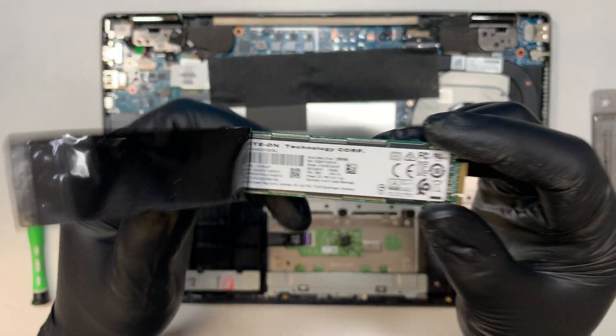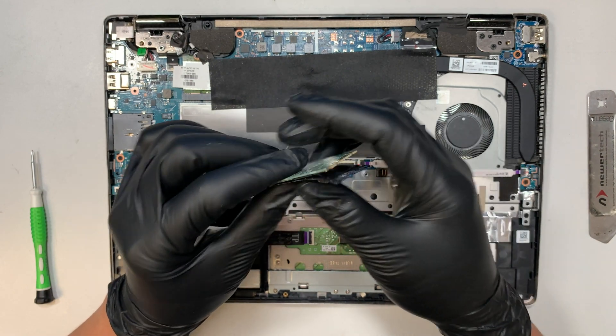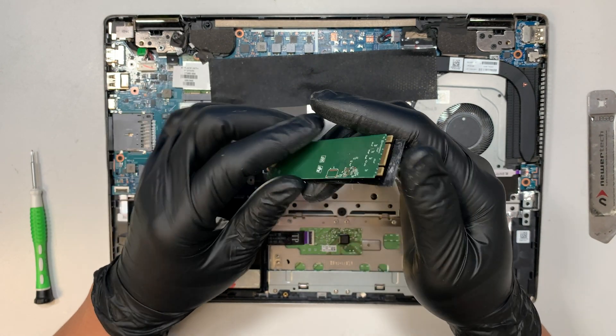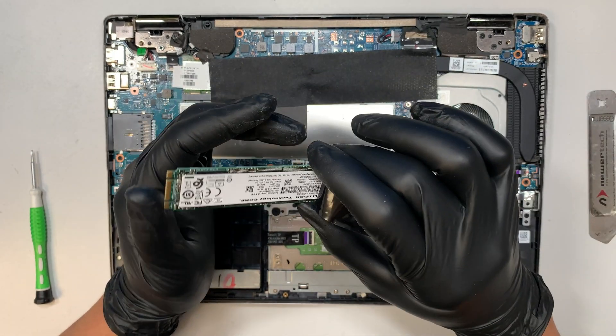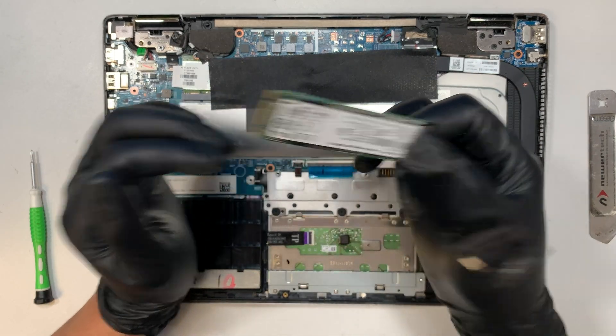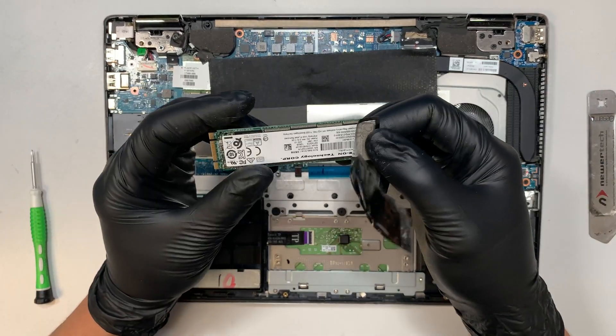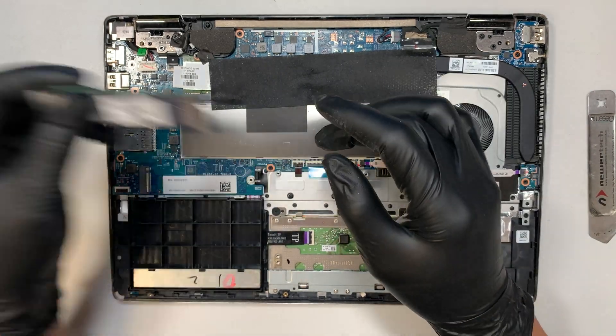If you want to upgrade to a larger solid-state drive, maybe 256 or 512 gigabytes, you can do that by buying another M.2 drive and then cloning it over. I made a separate video on how to clone the M.2 drive — if you're interested you can go ahead and watch that, and learn how to clone it so you can keep all your information the same.